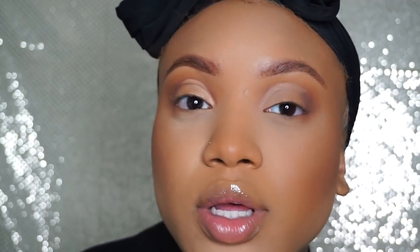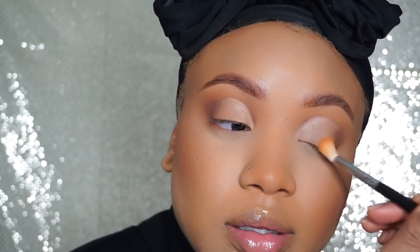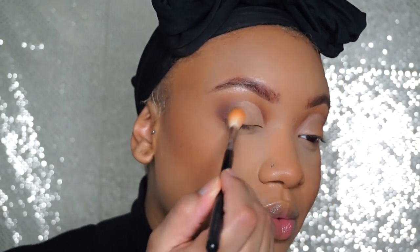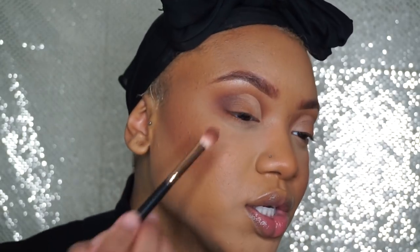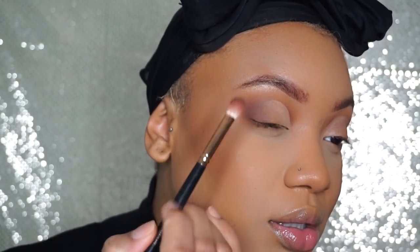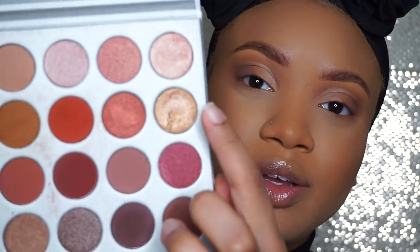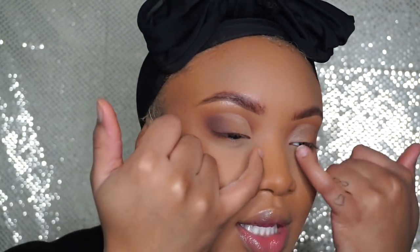I'm gonna go back in with the same colors and just blend everything together. I started with the yellow and I'm going along the lash line and just blending. Then I'm gonna go in with the darker colors and just blend on the edge. And then on my lid I'm gonna use this gold color right here on the inner part.